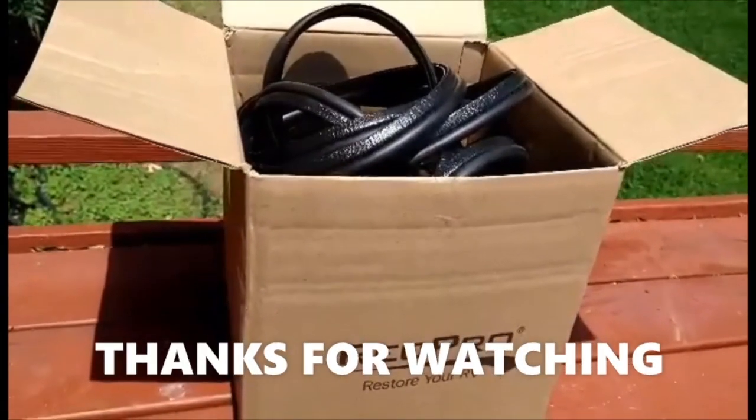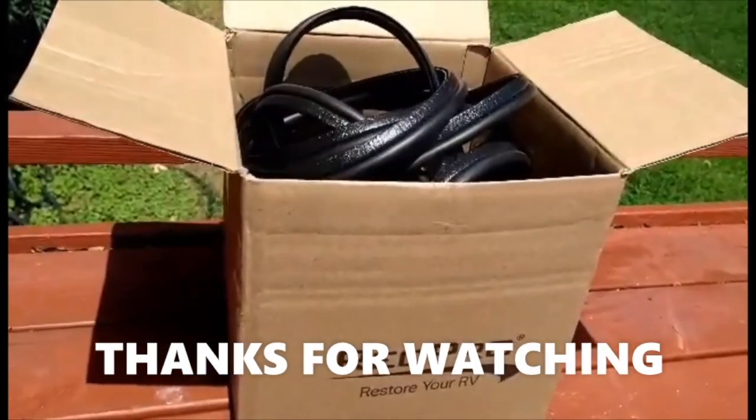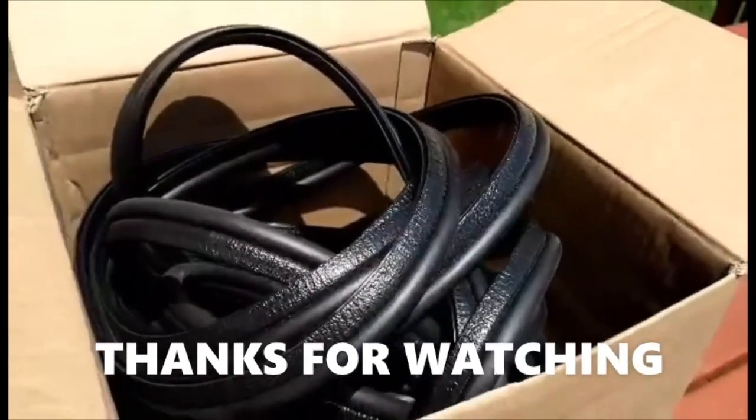Guys, for the long-awaited part — the roof seal has finally arrived!